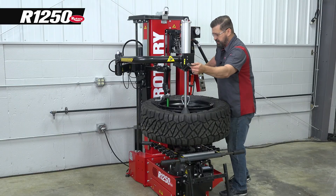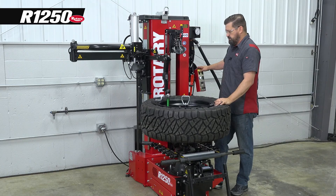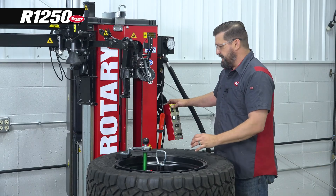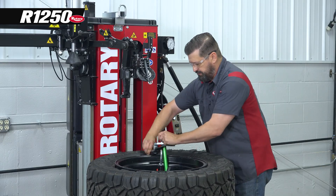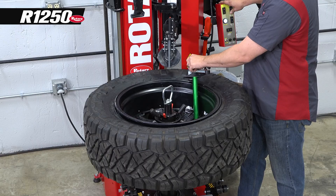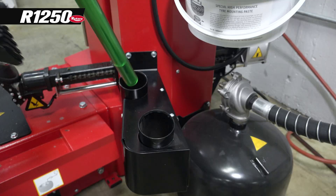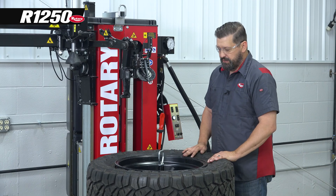We'll get our assist arm out of the way, then get our mount head up out of the way. If the tire is tight enough that we struggle to get this out, we can bring this bead roller down and use it to take the pressure off the traction tool. Now our tire is mounted.